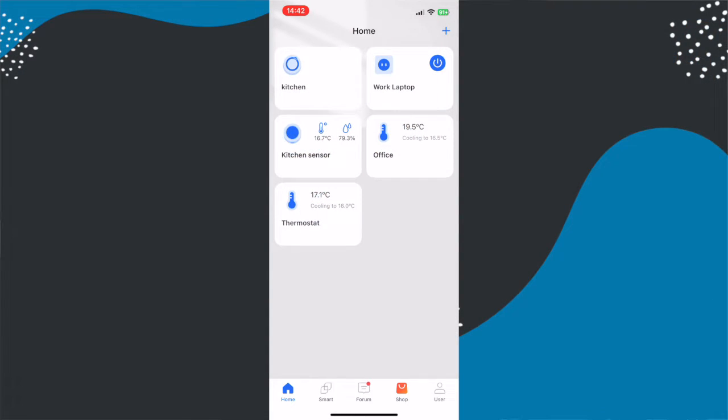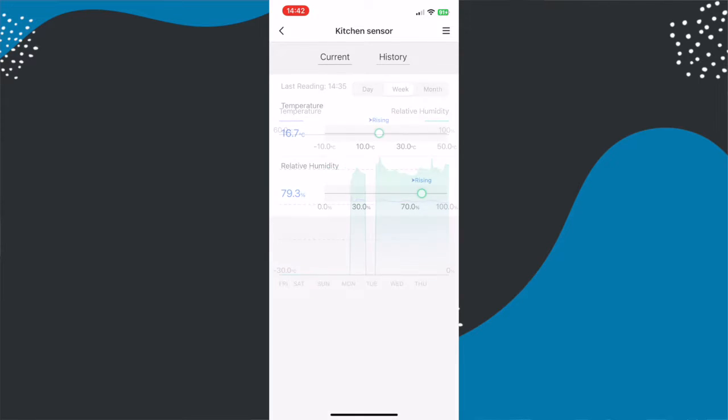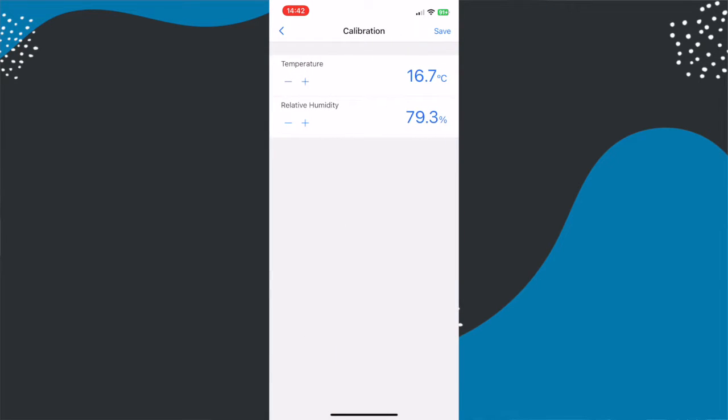I've been using this for a couple of weeks. In the Meross app you get an overview of all your Meross products, and for this device it shows you current temperature and humidity right on the home screen. Clicking through gives more detail, and you can view historical data by day, week, and month. From the menu you can set alerts for when temperature or humidity goes above or below certain levels, export data as a CSV between specific dates sent to your email, and switch between Celsius and Fahrenheit.